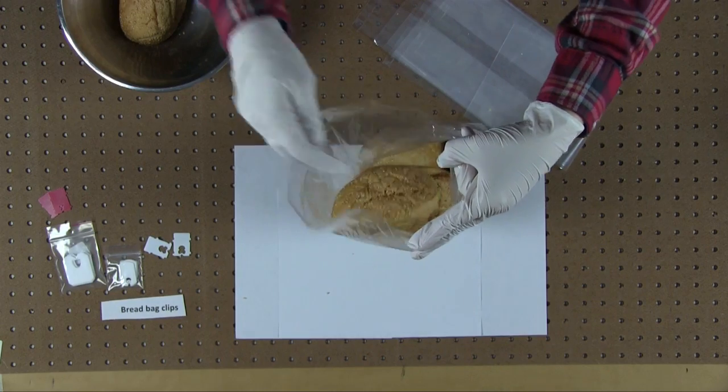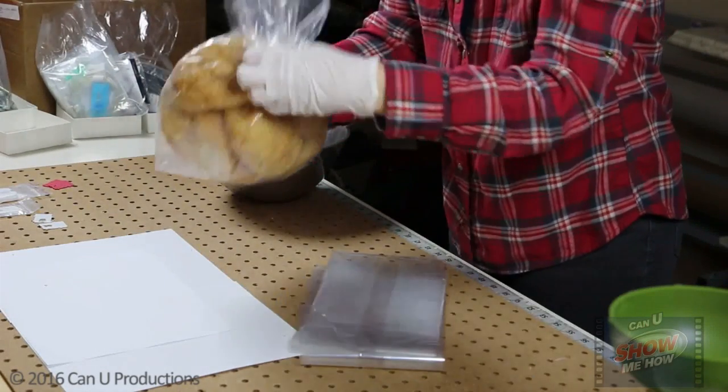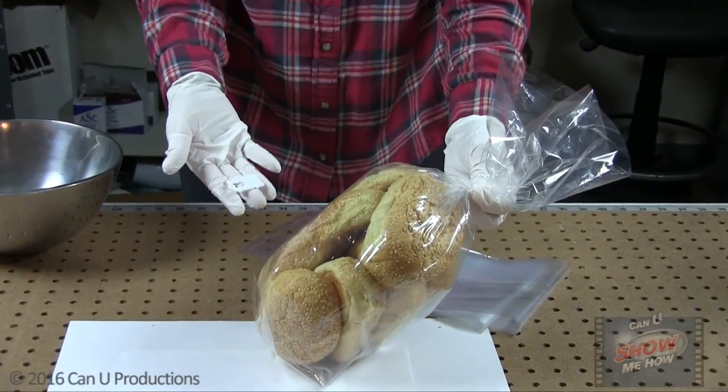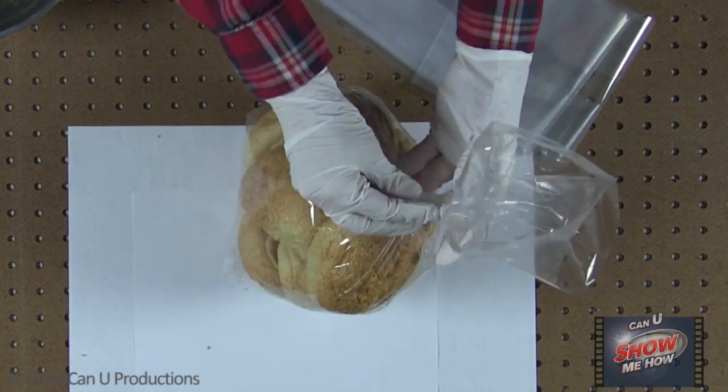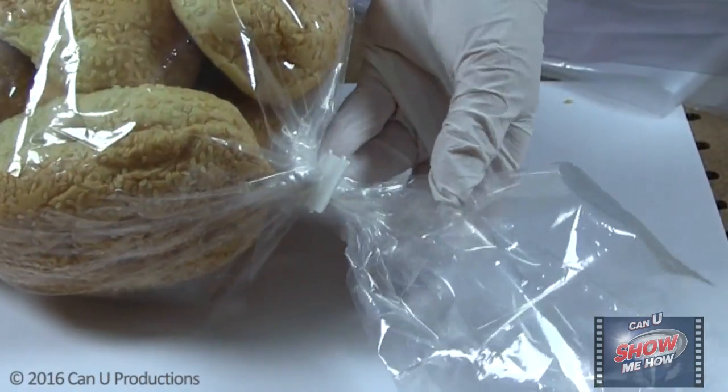Begin by selecting the bag size and bread bag clip. Take your bag of choice and fill it with your product. Close the bag by making a neck. Do this by holding one end of the bag still while twisting the other end. Lastly, attach the bread bag clip to the bag neck for closure.